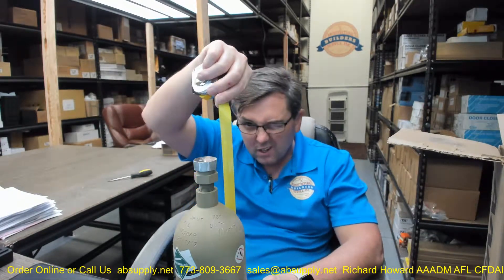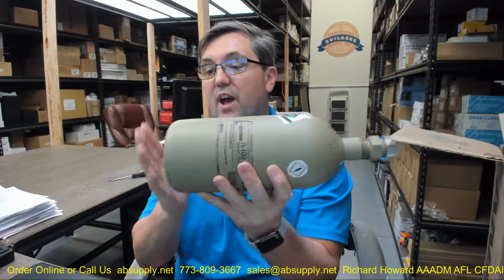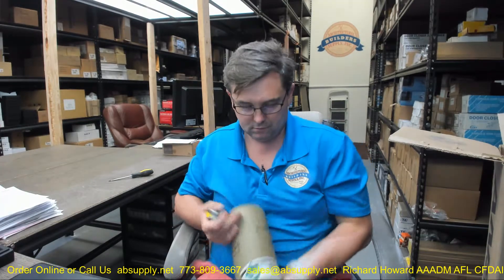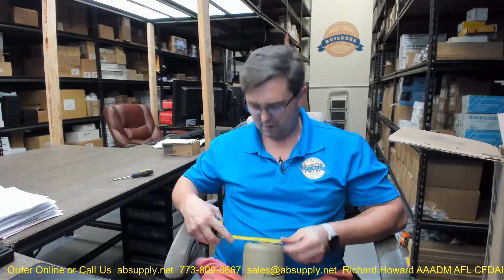I'll give you a couple of basic dimensional properties of this item just for the sake of archiving the data. The overall height is about 12 and 3/8 inches from the top of the valve area down to the base. The diameter of the item is about 4 and 1/16 inches.